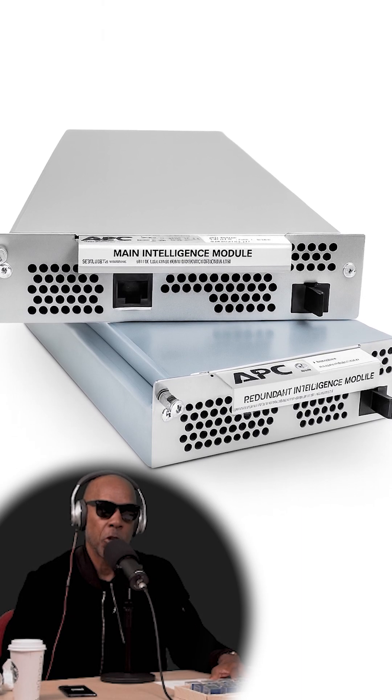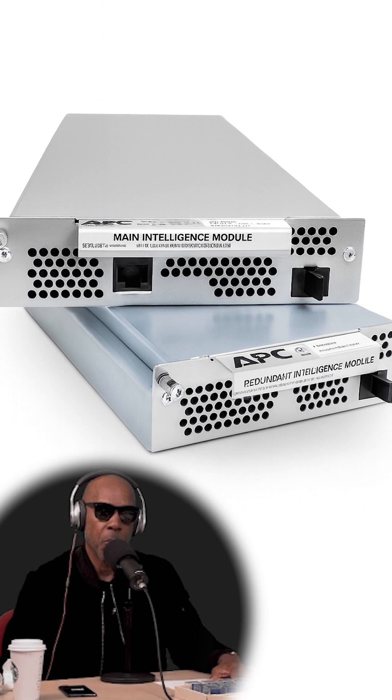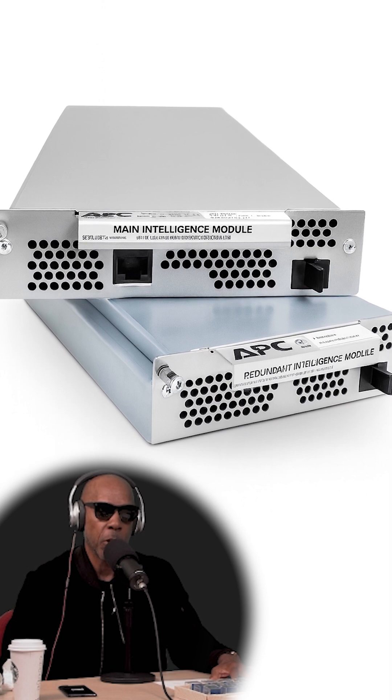MEMS stands for Main Intelligence Module. REM stands for Redundant Intelligence Module. Basically the brains of the UPS.